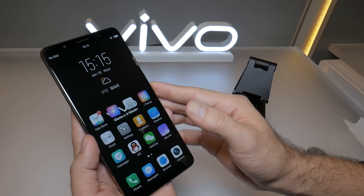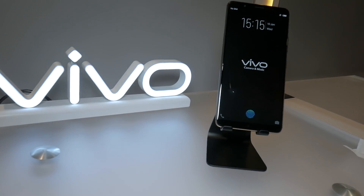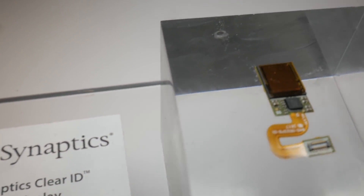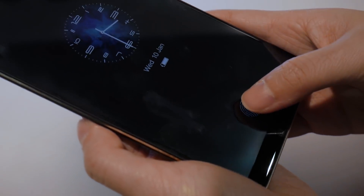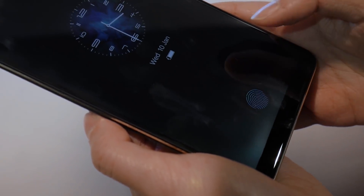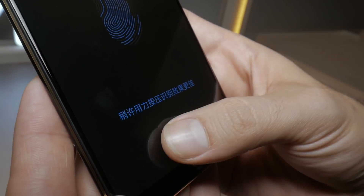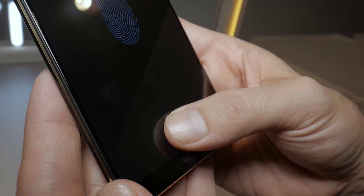Vivo has been working on an under-display fingerprint scanner for several months, and we've gotten the chance to take a look at a near-final product. The sensor itself is placed behind the display. When you wake the phone, you put your finger on the blue fingerprint icon, and the screen illuminates your print so the sensor can see it. The current limitation is that the technology will only work with OLED displays, since they are transparent enough for this to work.